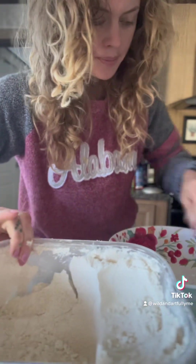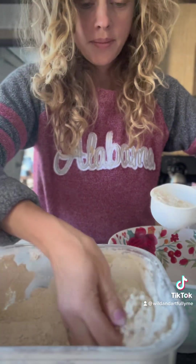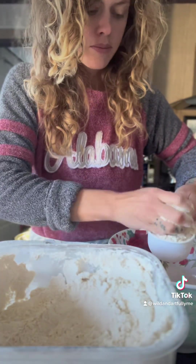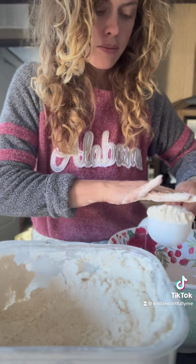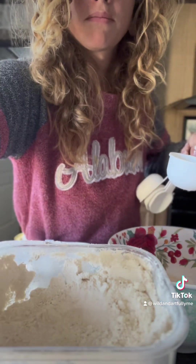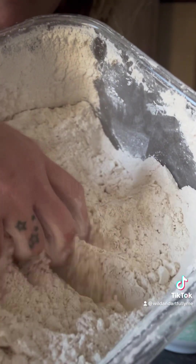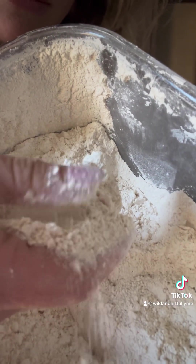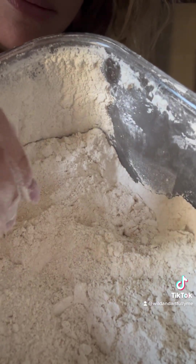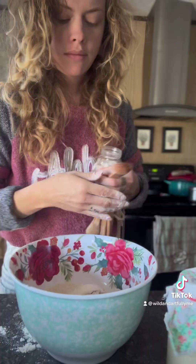Here I am just dishing that out and measuring. I am going to put the full recipe down in the description below. Typically with Irish soda bread, it doesn't rise — you don't need a rise time — but I did let mine rise for about three hours. And there's my beautiful flour there.